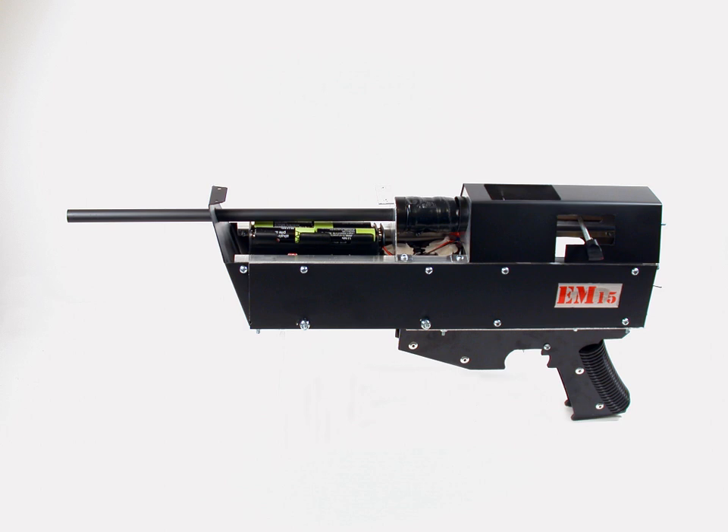A coilgun or Gauss rifle is a type of projectile accelerator consisting of one or more coils used as electromagnets in the configuration of a linear motor that accelerate a ferromagnetic or conducting projectile to high velocity. It is not a rifle as the barrel is not rifled. The name Gauss is in reference to Carl Friedrich Gauss, who formulated mathematical descriptions of the magnetic effect used by magnetic accelerator cannons.